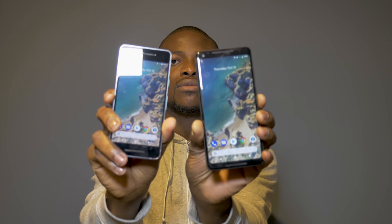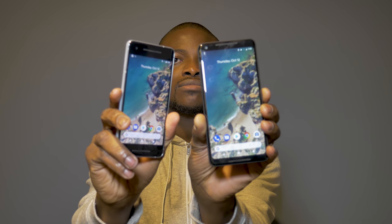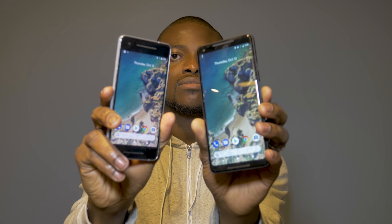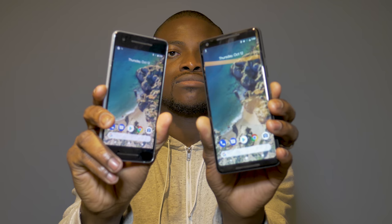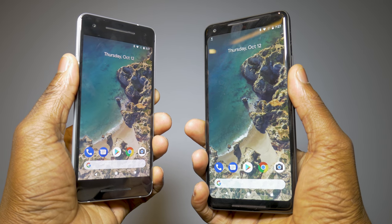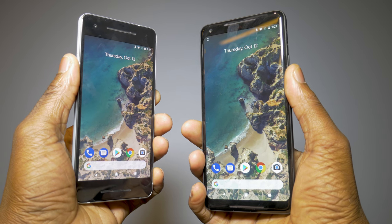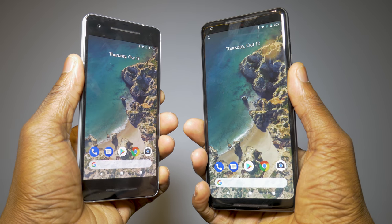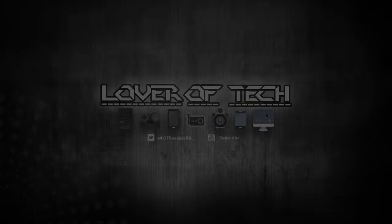That's it for me — my quick brief hands-on with both the Pixel 2 and the Pixel 2 XL. Make sure you follow all my social media on Twitter, Facebook, Instagram, and Snapchat to see behind-the-scenes content from the Lover of Tech channel. Subscribe and hit that notification bell to join the notification squad for all the latest content. I'm your host Ben signing out, and I'll see you next time.